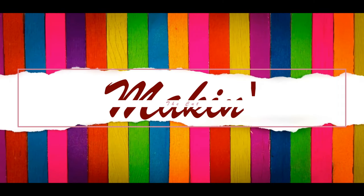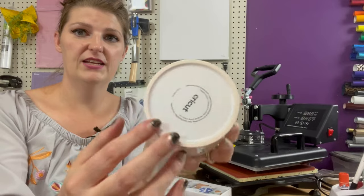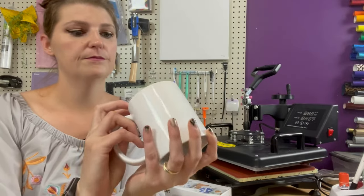Hey craftaholics, welcome back to Making the Cut! I'm Megan Ryan, and today we're going to try a little experiment. I've been told you cannot sublimate on Dollar Tree coffee mugs because they do not have a poly coat on them. So I have a Cricut brand mug here to show you.